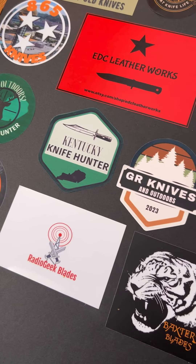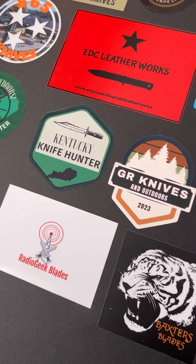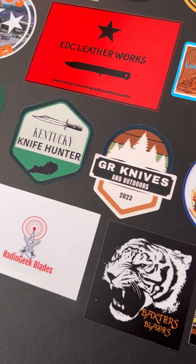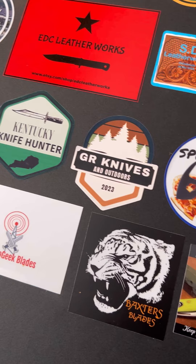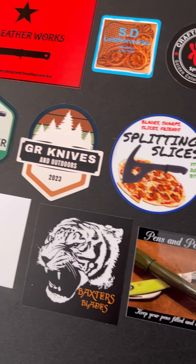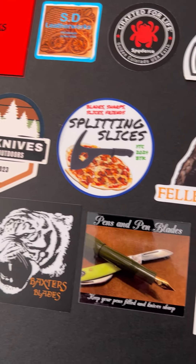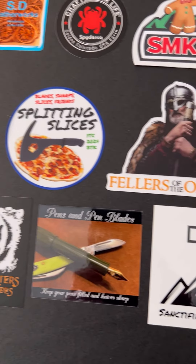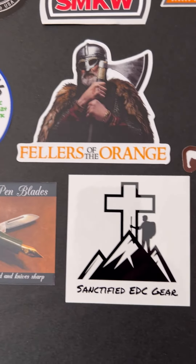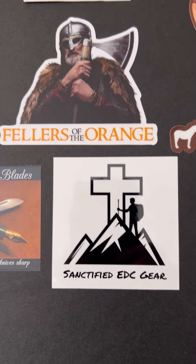Hey, welcome back to Brian's Knives. So glad you're watching this video. I wanted to highlight a fairly new channel called Sanctified EDC Gear. He had sent me a channel sticker back a month ago, or maybe a little bit more, and it kind of came right in the middle of a bunch of truck stuff and job stuff, so I've been really tardy in getting this on my sticker board.